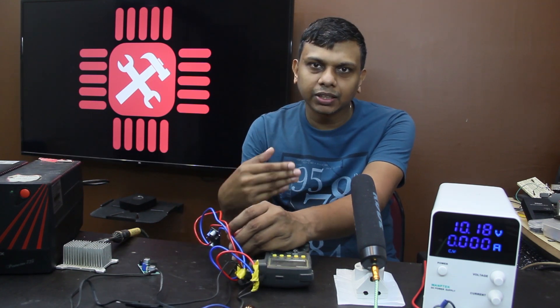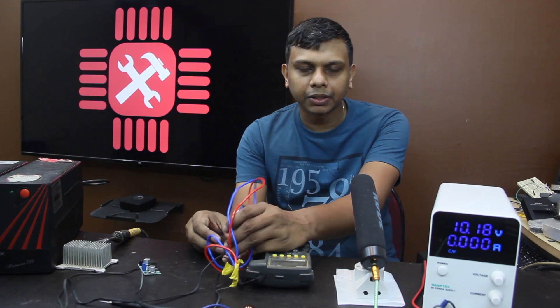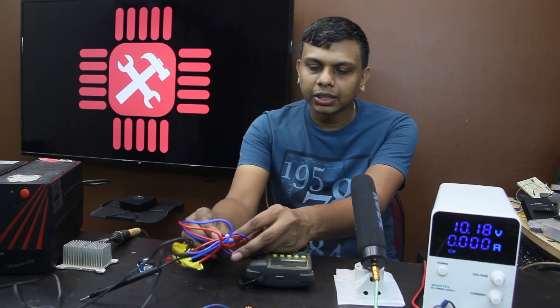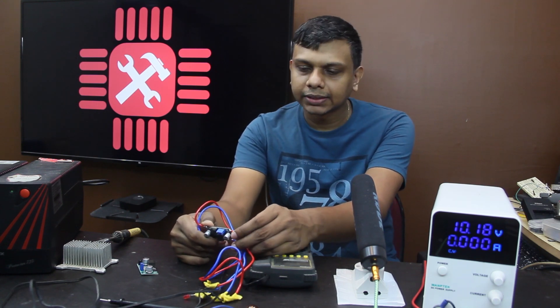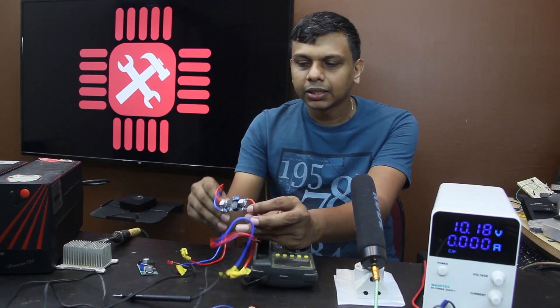Now I'm going to show you a test. You can use the battery and drop the voltage on the battery and on the LM2596. I'll show you the numbers in this video.